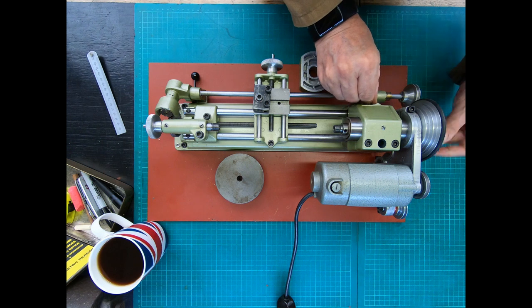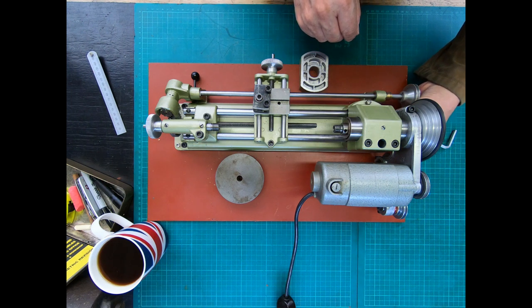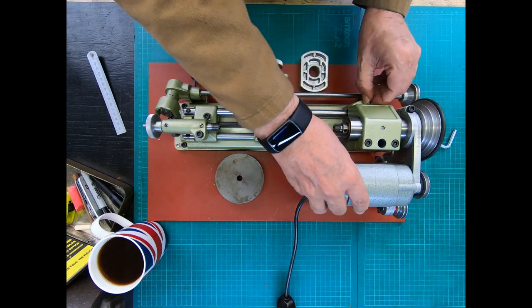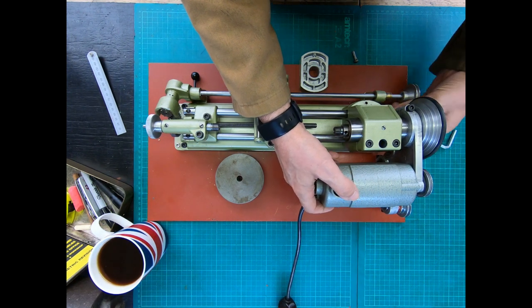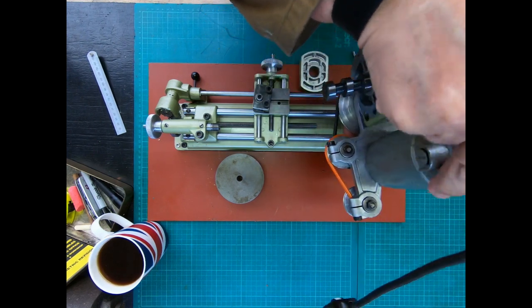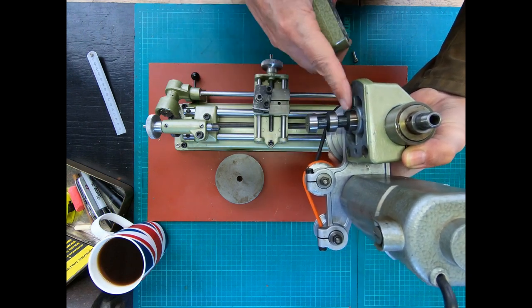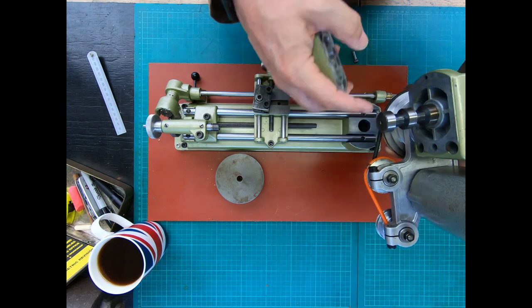I've been really trying to get a riser block at a reasonable price, but they don't seem to become available at a reasonable price - they're obviously in demand, so you end up paying a bit over the top. We take the locating pin out here, and if that's undone we should be able to lift the headstock and motor out. Now we've got two slots - normally the pin here fits in there, but when we put the riser block on it will use the other one.